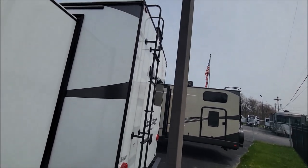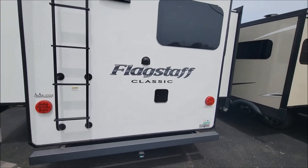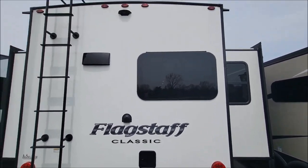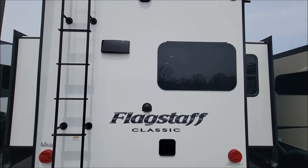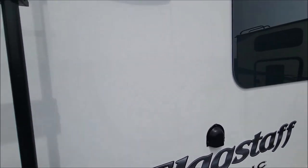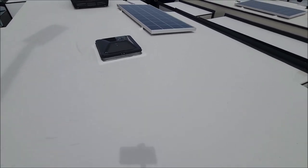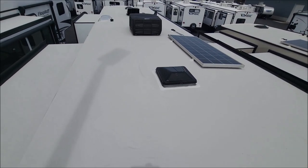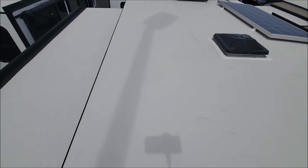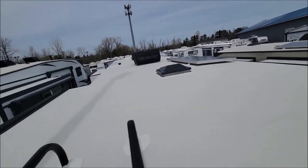Like with all the Flagstaff models, you have your ladder, which makes it easy to get up and do the maintenance required on these. You want to check your sealant up there every so often and make sure there are no cracks. From up there you can see the solar panel, the AC unit, the Classic Mac, and your MaxxAir cover.